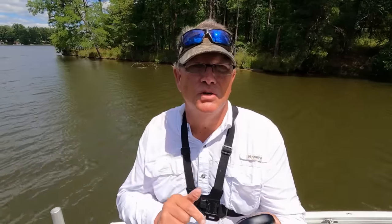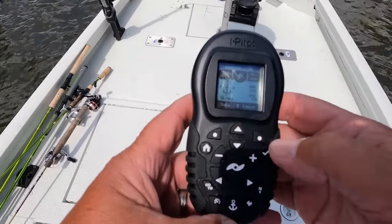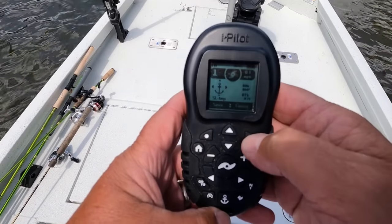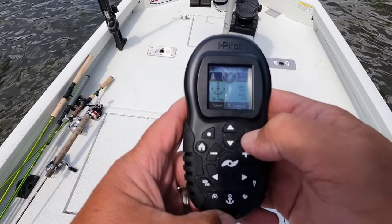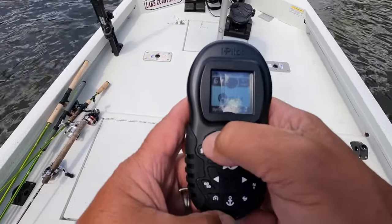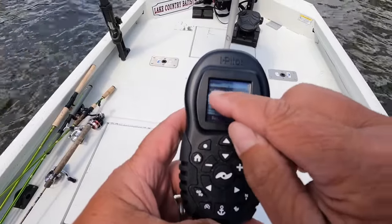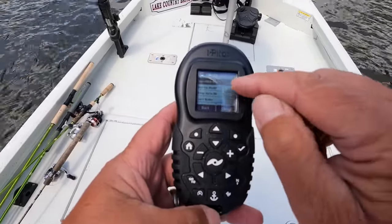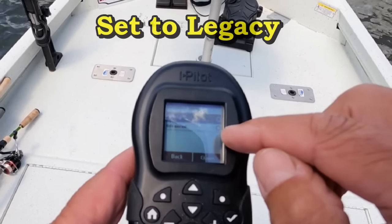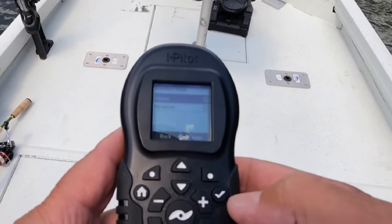I'll move the camera so you can see the remote. I am in spot lock. I'm going to go through all these settings just so you can see them — mine has already been set but I'm going to show them to you. I'll cancel that, go down, and hit Options — that's the button on the left. The first one that comes up is autopilot mode. When highlighted, click check — you have Advanced and you have Legacy.